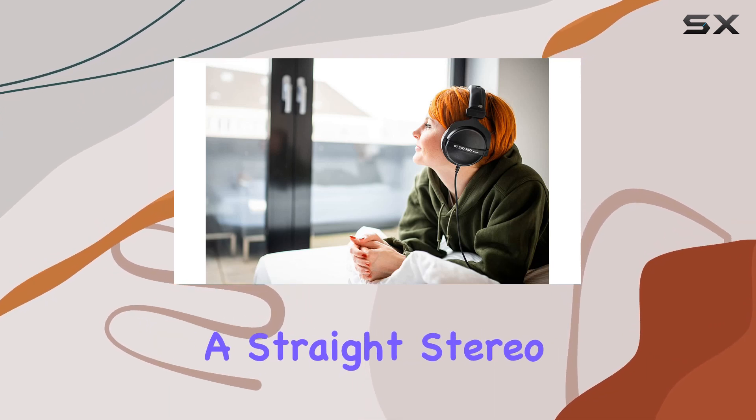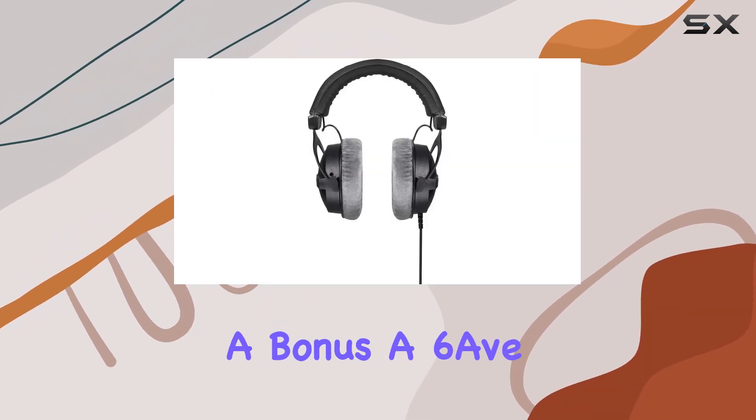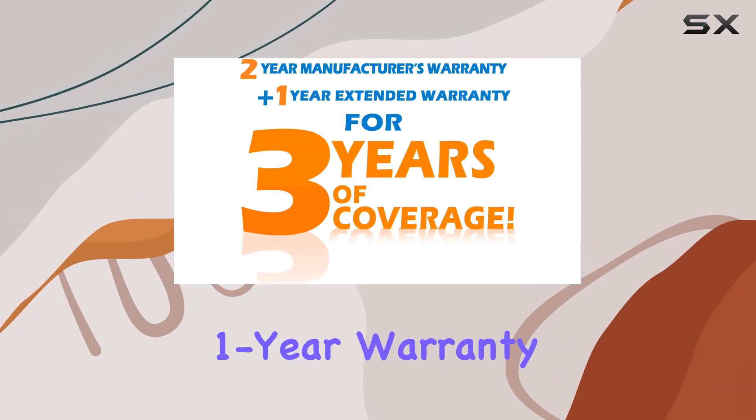In the bundle, you'll find the headphones, a straight stereo cable, a drawstring bag, a 6.35mm stereo jack plug, along with a bonus 6AV headphone cleaning kit, and a manufacturer's limited 2-year warranty plus an additional 1-year warranty.